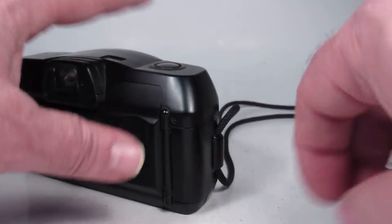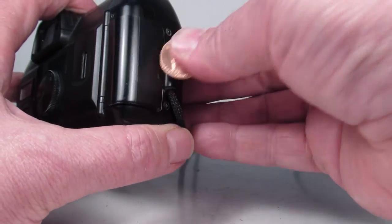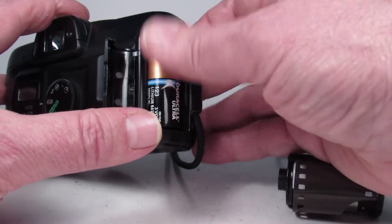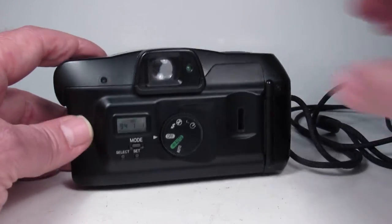First we are going to load the battery. There's a battery slot right here — just pop that door open and put in this type 123 battery. The door snaps shut.